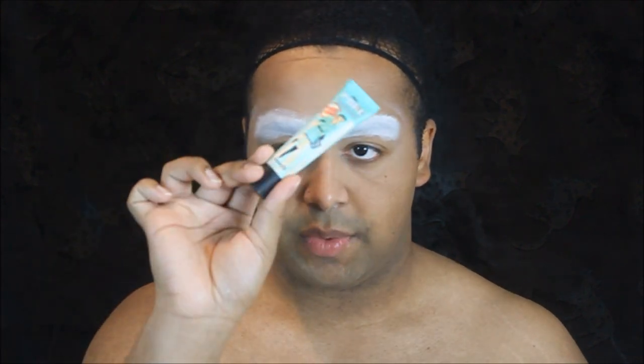Anyways, enough chit chat, without further ado let's get into it. In classic Jacopexa fashion, we have blocked our eyebrows off — I did it off camera just because I kind of do it every video and I'm getting sick of it. If you want a full video on that, let me know in the comments below. First we're going to prime our skin — I go in with the Benefit Professional.